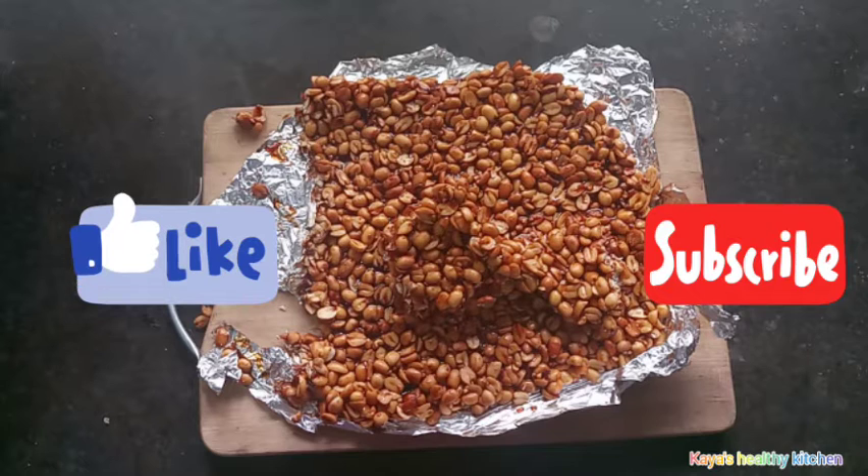If you are interested in this video, please like and subscribe.